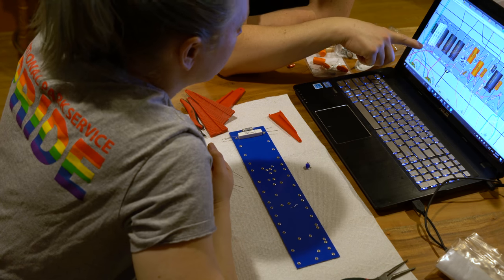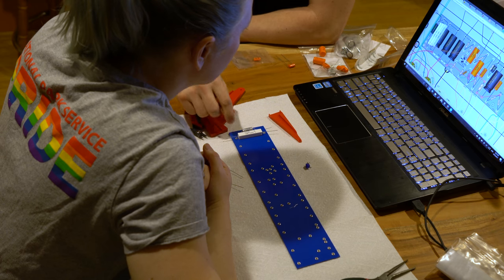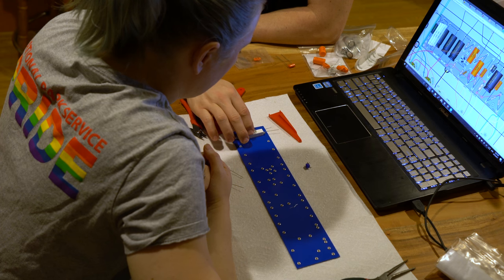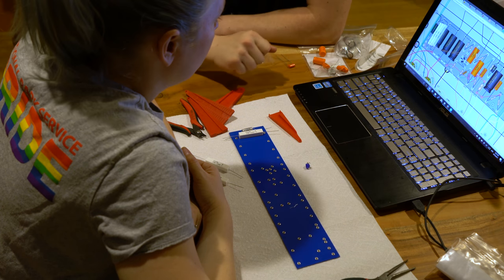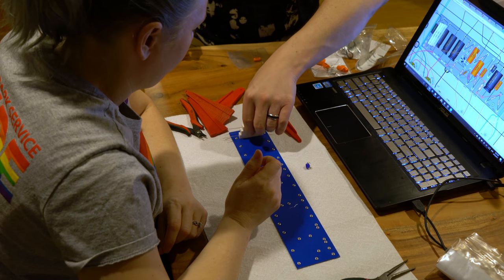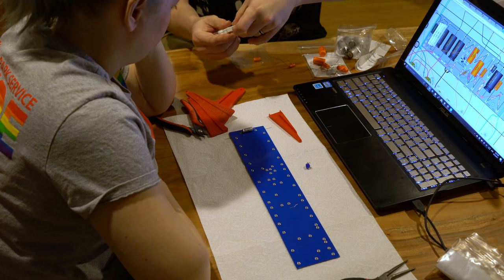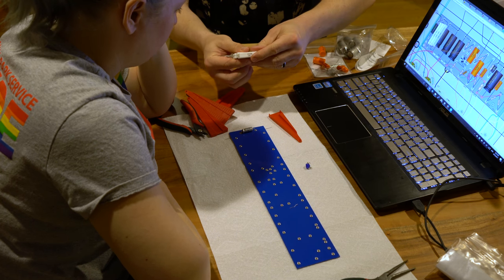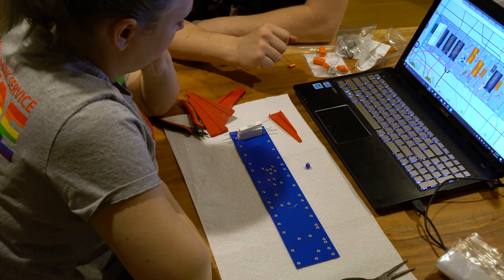The bottom resistor in the stack is going into the top hole; the top resistor in the stack goes into the bottom hole. So you have to kind of jumper these resistors together. They're going to go like this - this top one goes in, then you will connect these two together here and connect these two together here by soldering them. For the short term, what you're going to want to do is just fold them over each other, wind them around each other a couple of times, snip them off, and then we should be able to solder them after that.